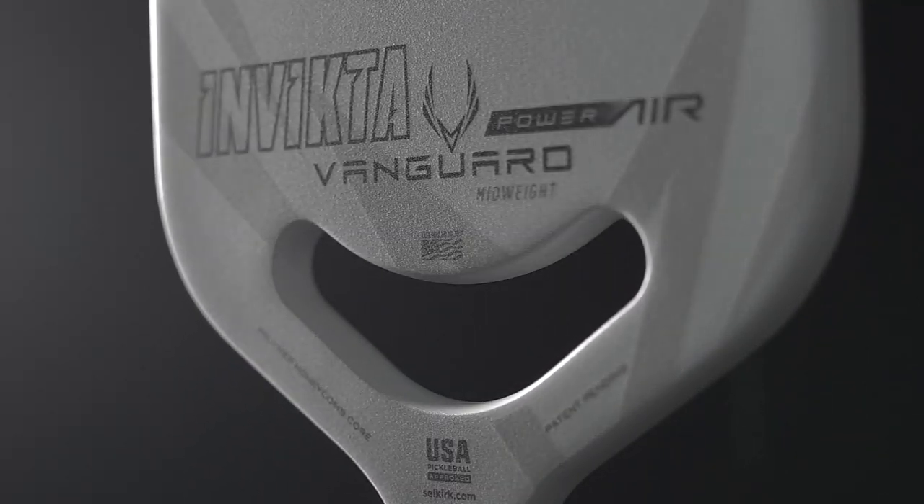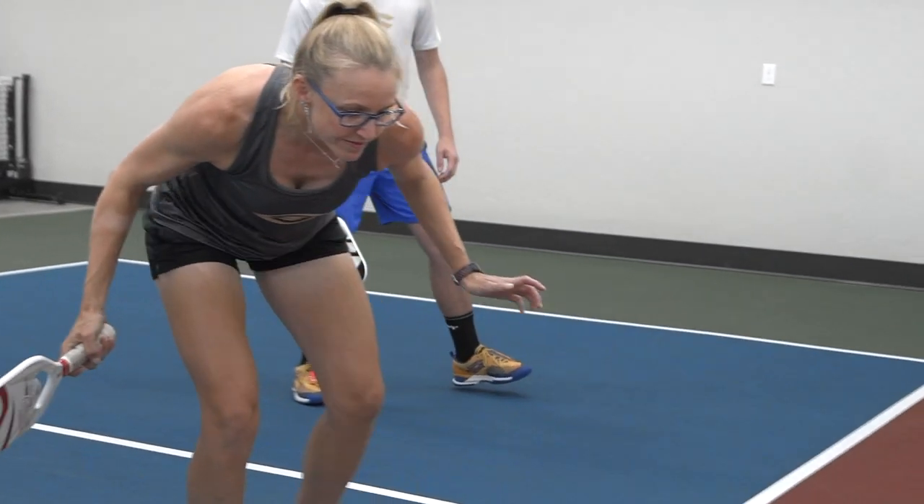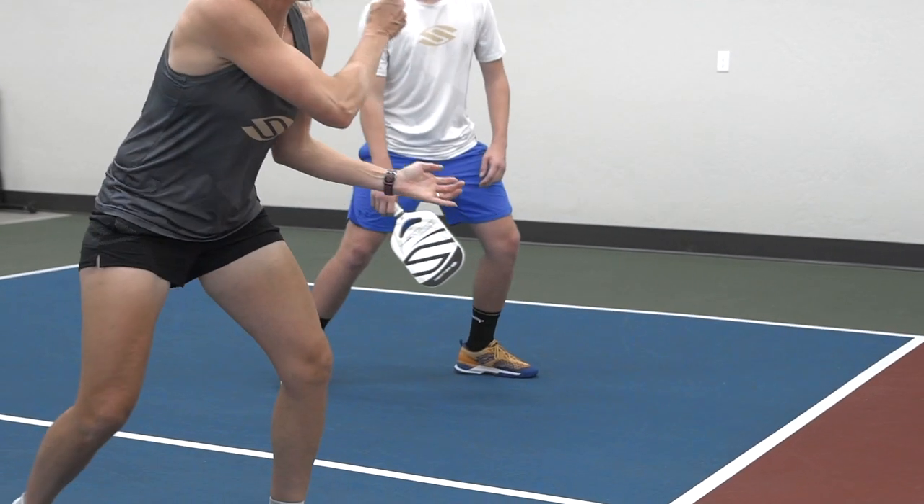The Vanguard Power Air is the paddle advanced players need to improve their game and play the way they want to. We also believe the Power Air is the most accessible power paddle, making it an easier transition for balanced players who want to add power to their game.